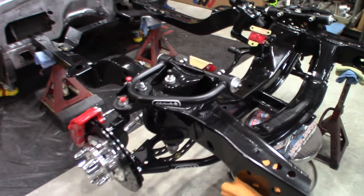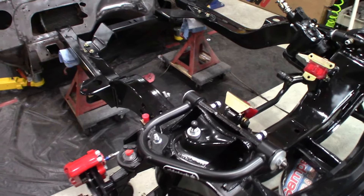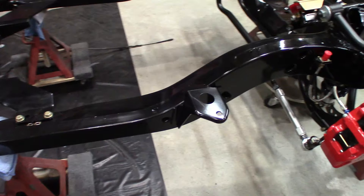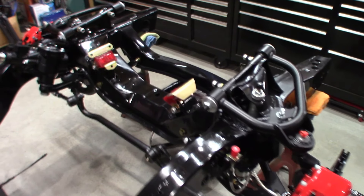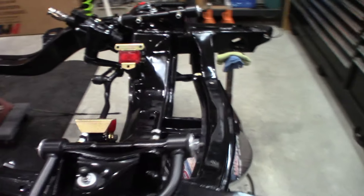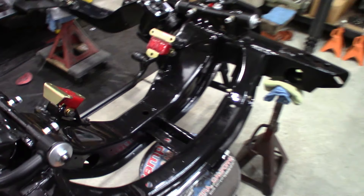As you can see, I got some parts bolted on the OER subframe. If you missed the last episode, this is an original equipment remanufacture subframe. It fits the Nova, the Camaro, the Firebirds — they're all exactly the same. It's a reinforced center section, a little better quality than what the factory was.